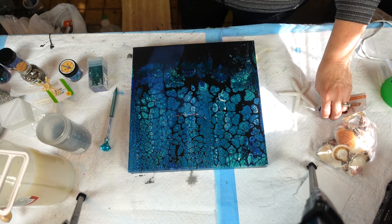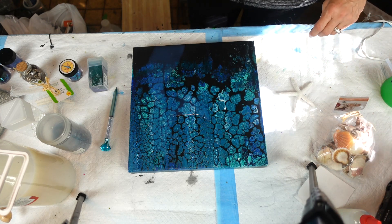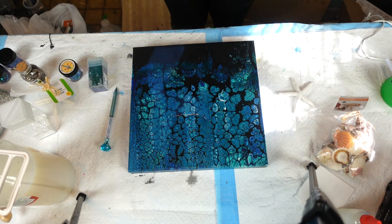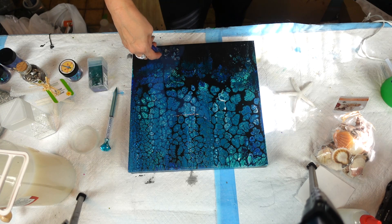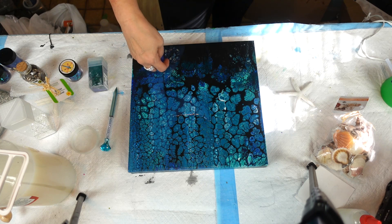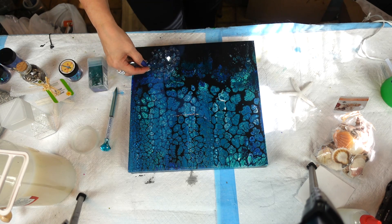Maybe I should get some sand - maybe put a little bit too, we'll see. I'm going to grab my glass and put that down first. You can wear gloves - this is actual broken glass, so yes, you can cut yourself. I've been doing this for so long I just choose to do it with my open hands.